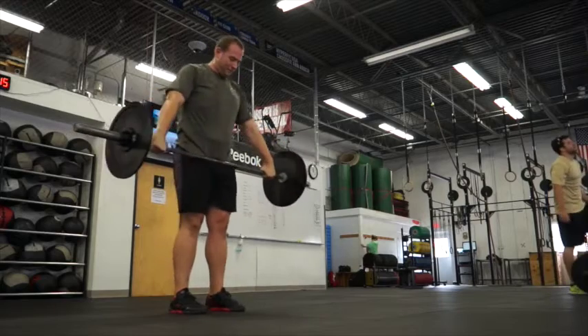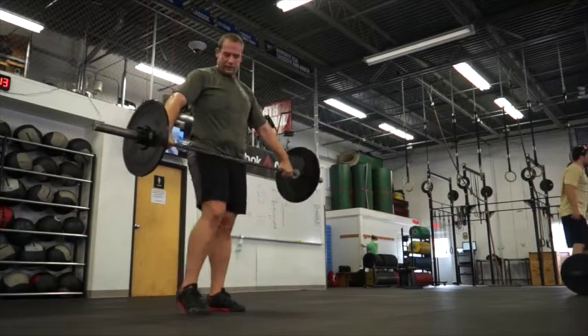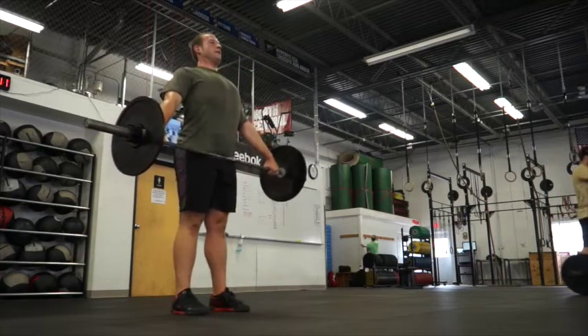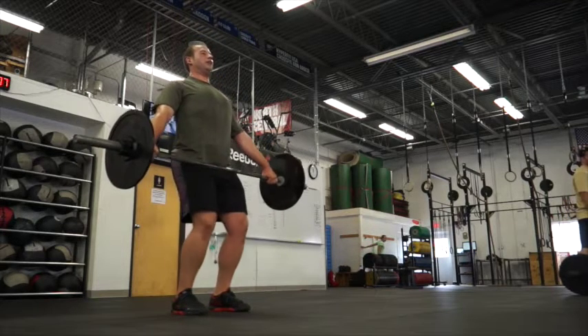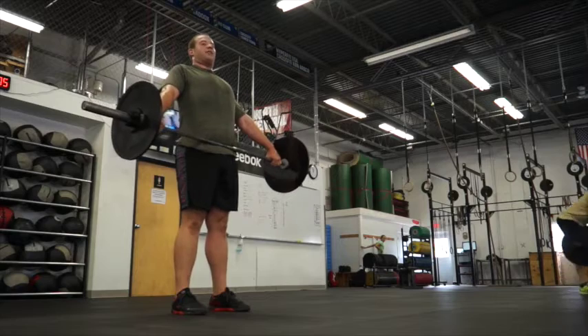You're going to squat. You're going to do a hang power snatch — go a little bit wider. Big chest. The same thing as your main power snatch: drop the hips, you're going to explode upward and catch it overhead.